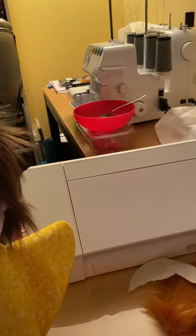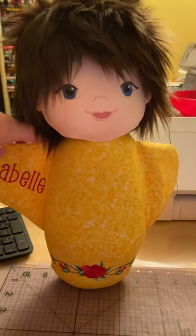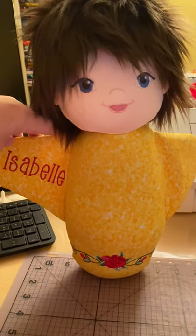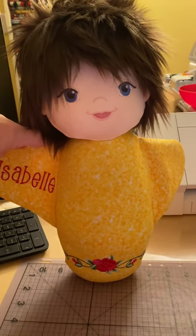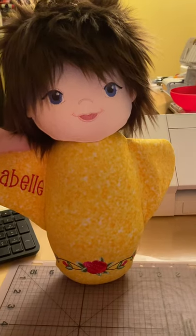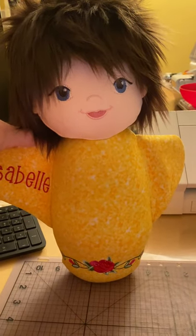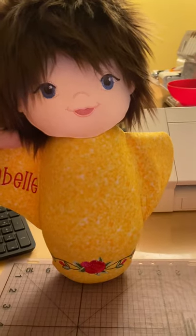So that is going to be my six by ten doll for a little girl named Isabel. She's gonna get her hair smoothed out a little bit, a red ribbon in her hair, and a red rose. Anyhow, that's how I do my wigs — hopefully that'll help. They're very easy, they're a little fiddly but not really, so give them a shot. Thanks, bye!